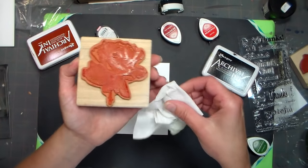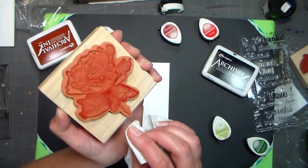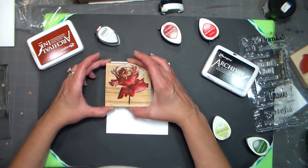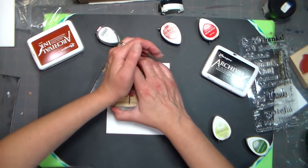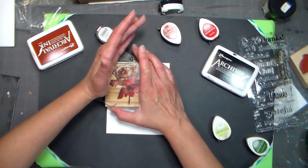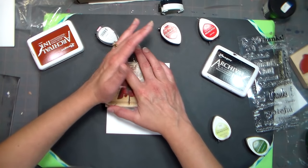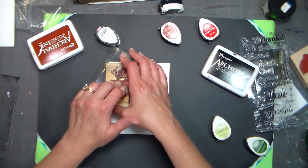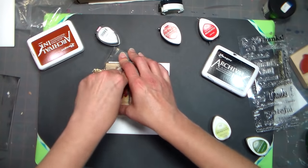I can see this flower has a stem and I don't think I want the stem to print, so I'm just wiping off that stem with my baby wipe. I'm going to stamp it up at the edge because I know I'm going to cut it out. I'll grab this clear mount and just press it so I know I'm not going to rock it. Remember we're going to give our ink time to transfer. This is a really detailed stamp so it's very important that we follow the proper stamping procedure — PSP!